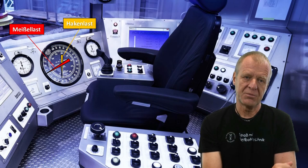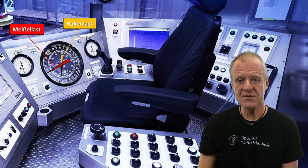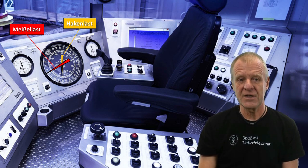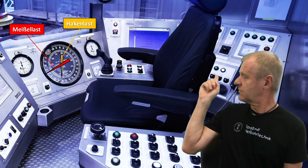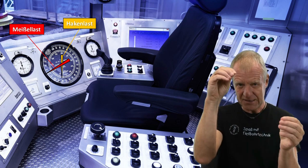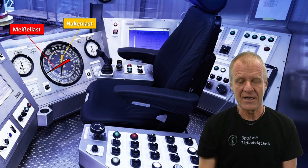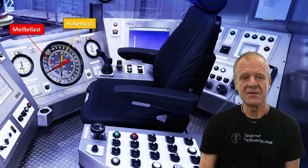So our driller on the drilling rig always wants to know the actual hook load. For this purpose, he has a large display in his workspace. We call it the drill-o-meter or the martin-decker. The yellow pointer indicates the hook load, and the little red pointer indicates the reduction of the hook load which we observe when the drill string is lowered and the weight on bit increases.